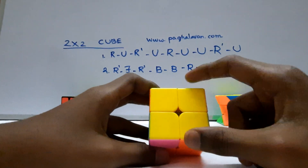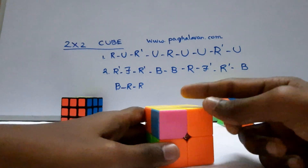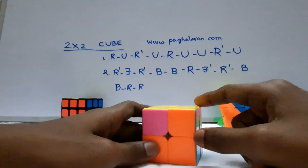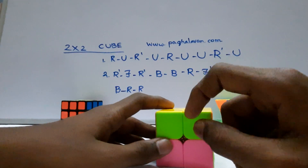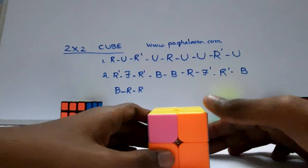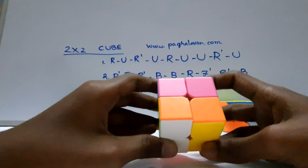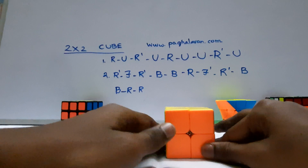Now we are going to do the last and final target. We are going to do two layers — there are two parts to solve. It is 1-1. Now we are going to do the two pieces. We are going to do the arc first, then delete the second formula: R U R'. R' F R' back back R F' R' back back R R. Now we have solved the 2x2 Rubik's Cube — if you like this, subscribe.